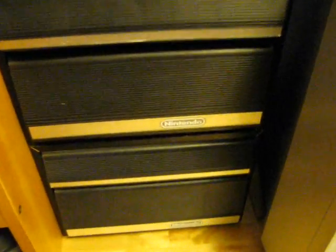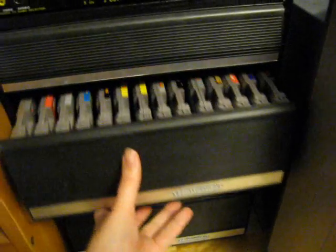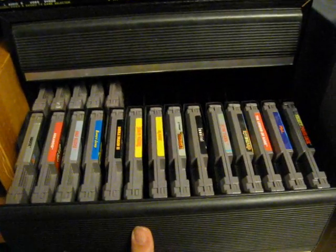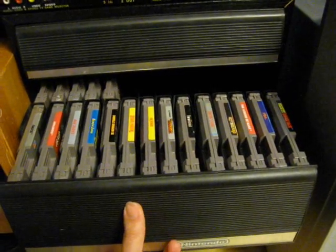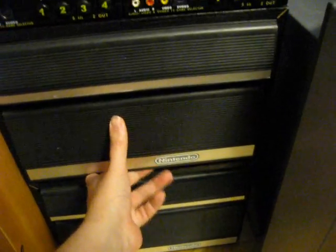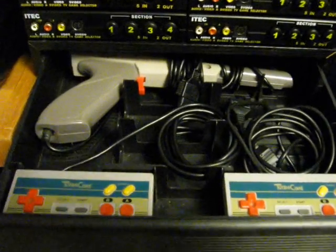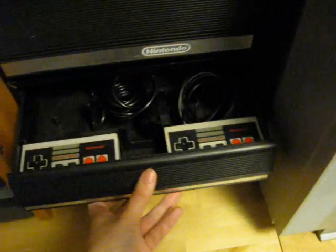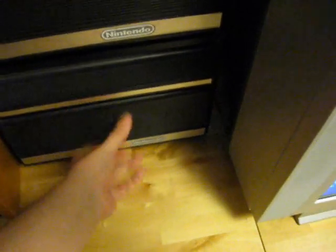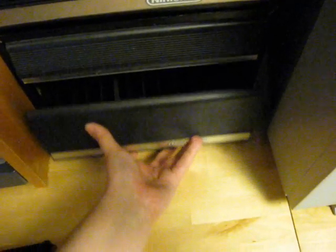Then here we've got some official Nintendo drawers, and here I have my American NES games. Got some controllers and a grey zapper, some more controllers. And I've got some empty space here for more games.